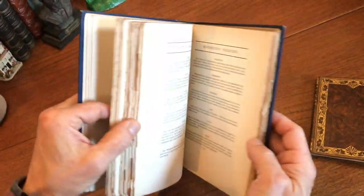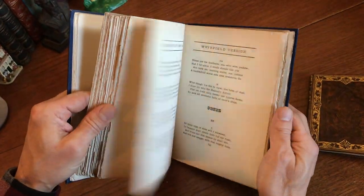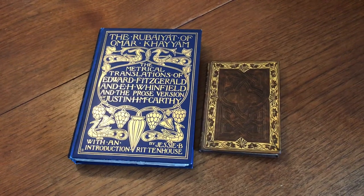Nice typography. This pair of beautiful book bindings is now available online from me, Brian DeMambro.